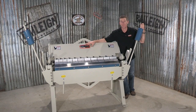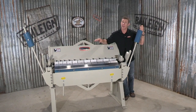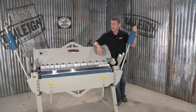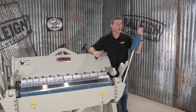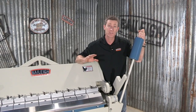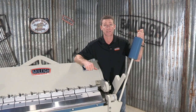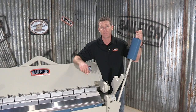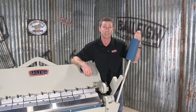Welcome back. This is the BB4812 heavy-duty box and pan brake from Bailey Industrial. This machine has a 12 gauge or 2 millimeter mild steel capacity, or 16 gauge or 1.6 millimeter stainless steel capacity. That's a lot of capacity — perfect for any fabrication shop or HVAC shop.